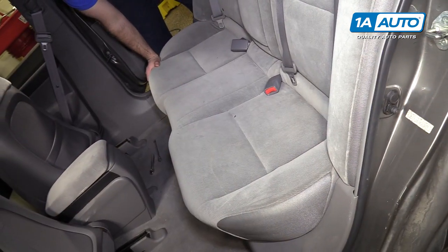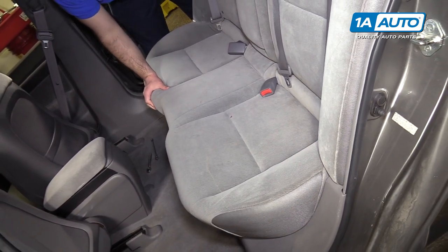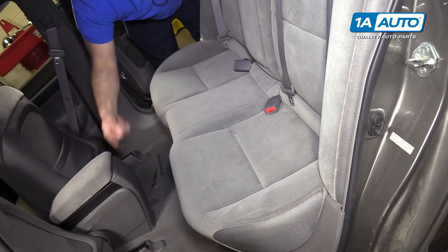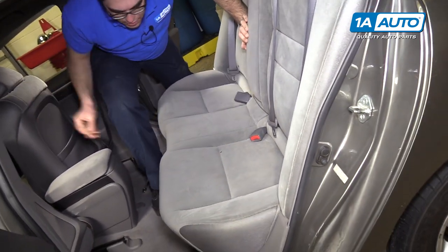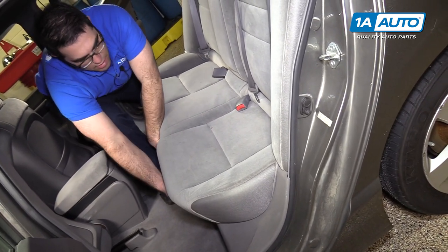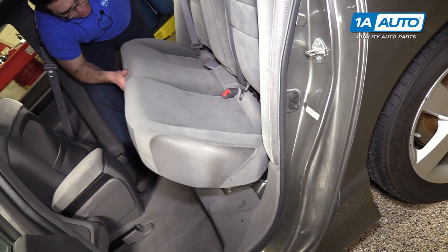With that bolt removed, we can lift up on the seat. We're going to pop it out of the clips — give it a good little pull. Same thing on both sides here. Sometimes you have to be on the other side. We push the seats forward so I can just step in here. Just give it a good pull and the seat should slide out.